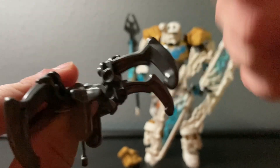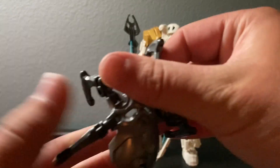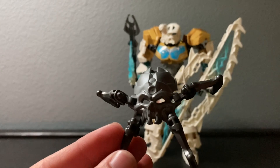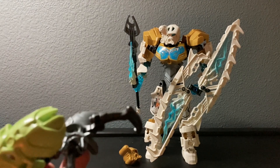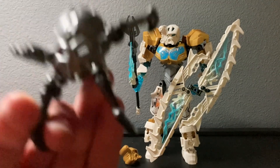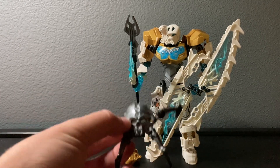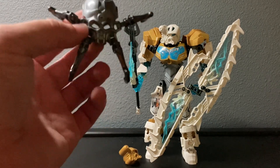These legs were actually new for the 2015 Bionicle sets. I believe they're still around - if they're not, that's a shame because it's such a cool looking piece. They all come in gunmetal here, and they always came in gunmetal on every skull spider. I think these actually came in other colors as well, such as spring green and dark blue, though I don't know where my dark blue one is. This one came in silver in this set.